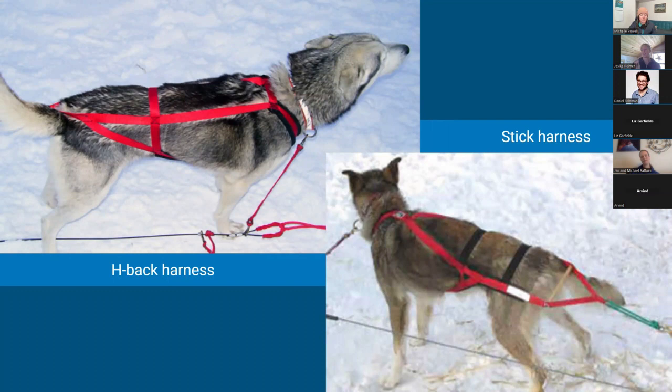A couple of other variations that look similar are the H-back harness and the stick harness. These distribute weight less over the hips and more along the sides. I wouldn't recommend either of these as a first harness buy, especially for skijoring. They have a specialized purpose for certain mushers, so if you're buying a brand new harness, don't worry about these ones for now.